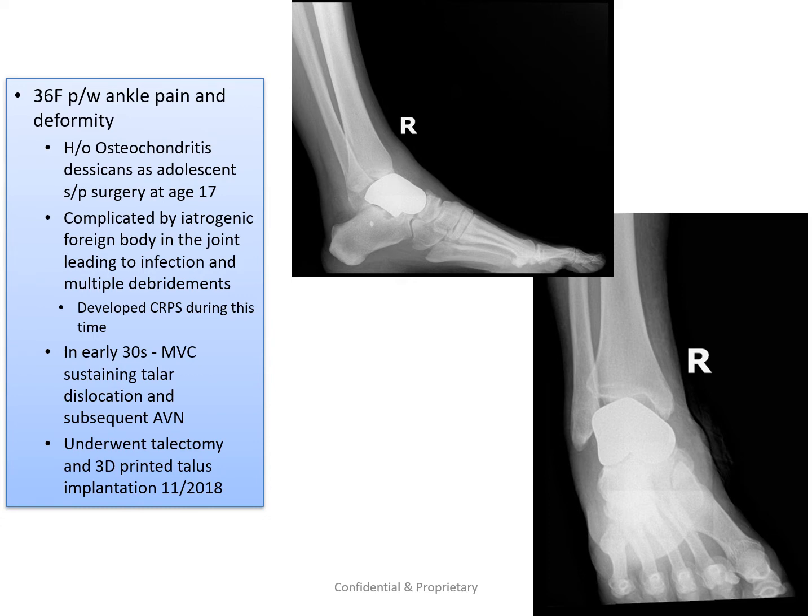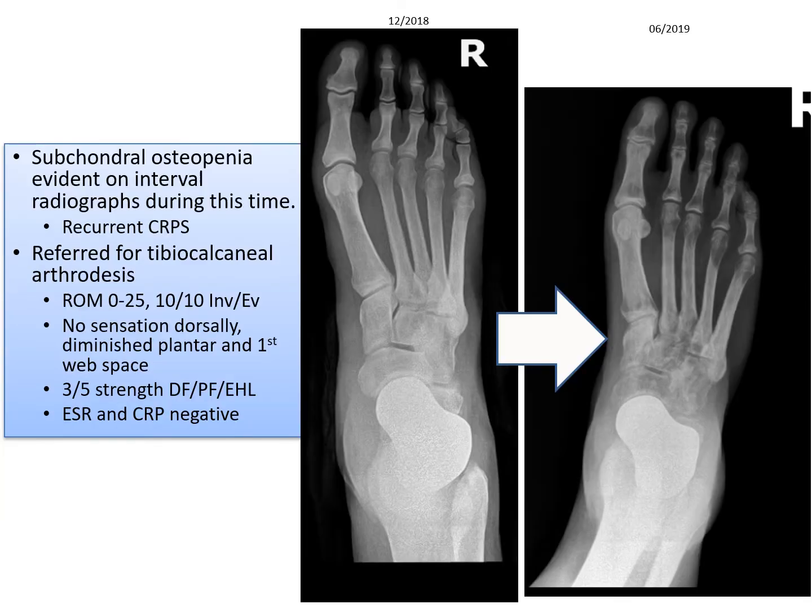In contrast, a similar patient of similar age presented also after a total talus implant had been placed. This patient was not doing well. The talus implant is very unstable. She was unable to walk. She had developed CRPS — chronic regional pain syndrome. You can see the discoloration and the changes in the bone at that time. This too was a limb at risk.